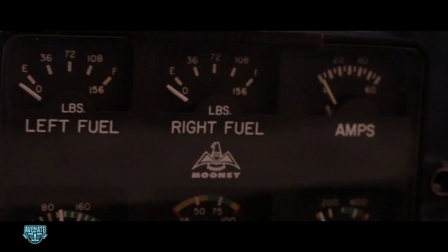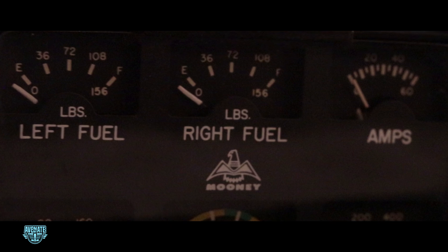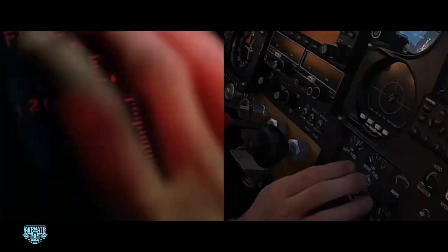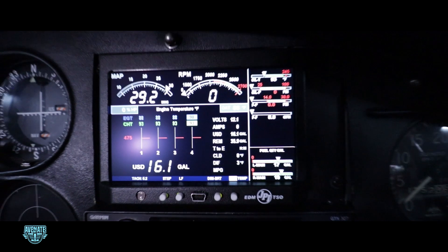Here's a wild fact: by FAA standards, fuel gauges in GA aircraft only need to be accurate when they read empty. That's it. So if your gauge says half a tank but you've actually got fumes, legally that's fine. And wouldn't you know it, fuel exhaustion is one of the top causes of GA accidents. My old gauges were the tap-and-pray variety. So the EDM's digital fuel quantity and usage information — huge upgrade.